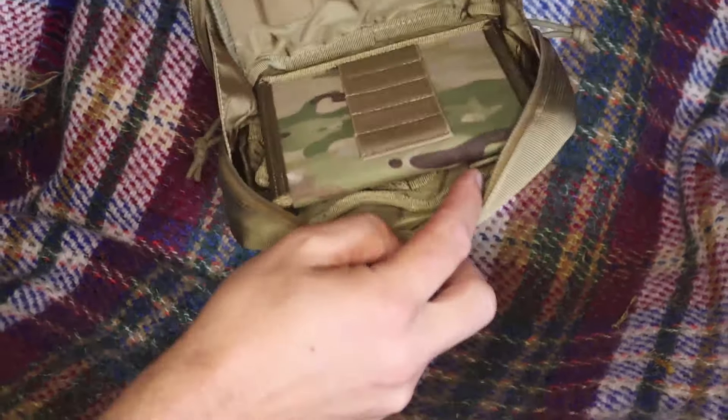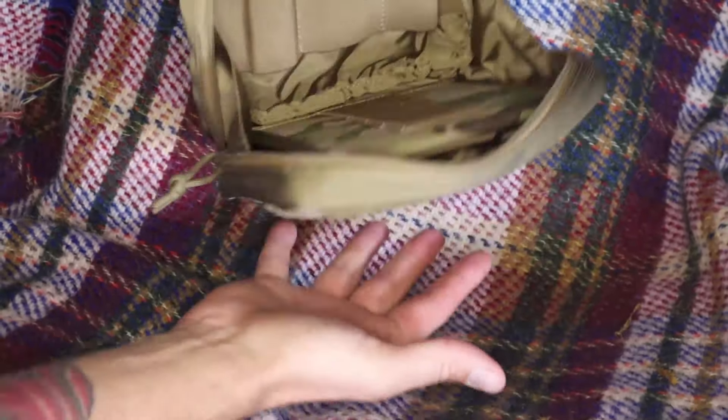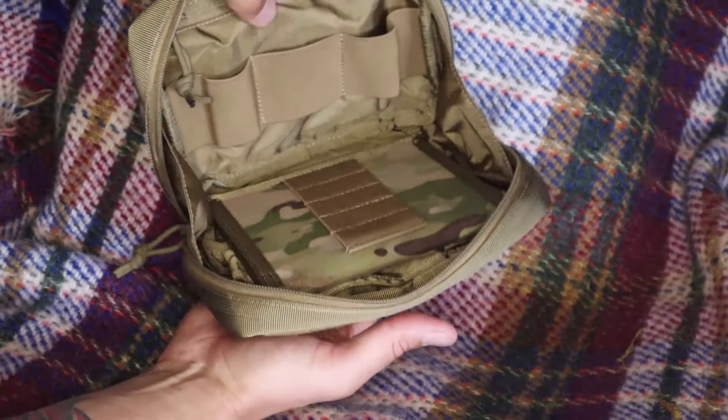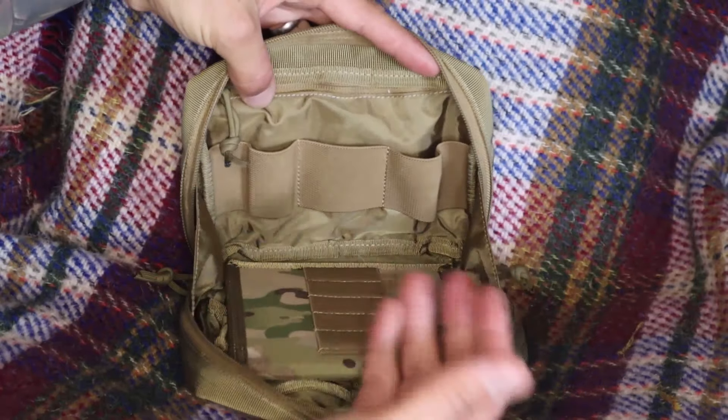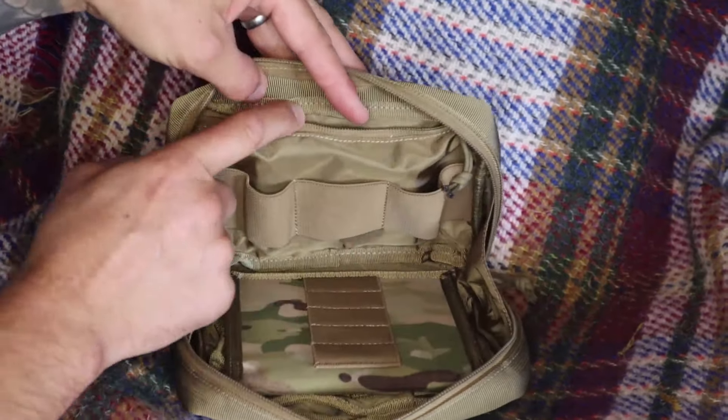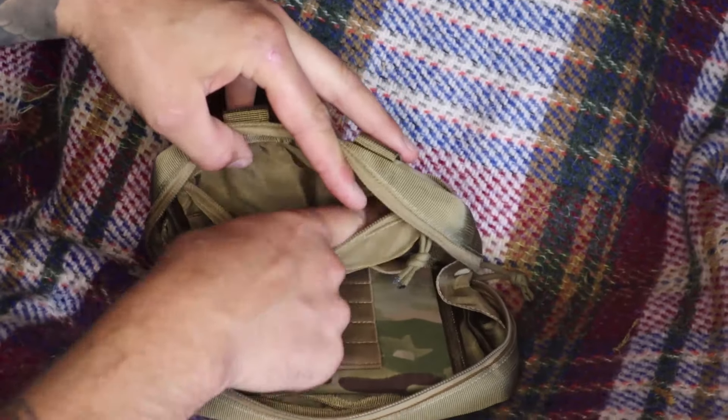This is the inside. It doesn't open all the way, so if you're holding it in your hand it's not going to just fall open and everything drop out. It's got a number of clever things inside — we've got a zip at the back, a little pouch there.